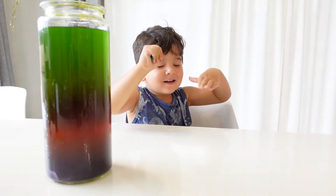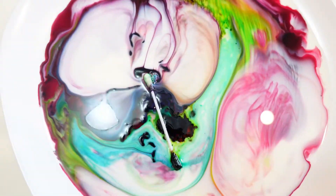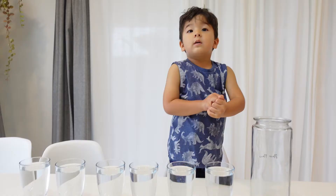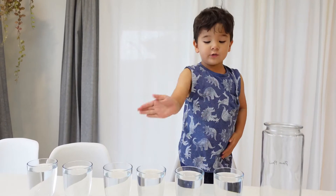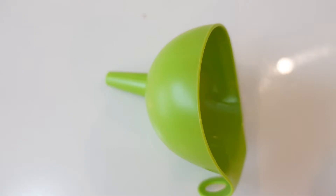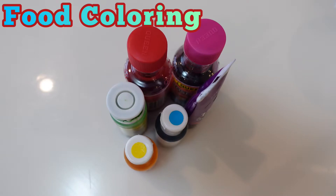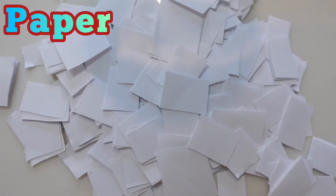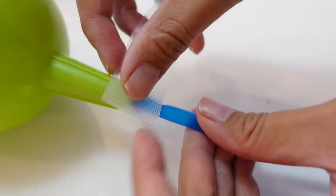Am I cute? Hello fans! Hello boys and girls! We're doing Rainbow Tower. We need straw, a funnel, food coloring, salt, sticky tape, spoon, and paper for straw and funnel.